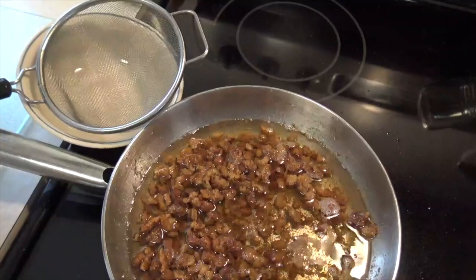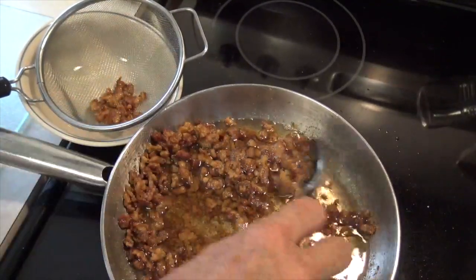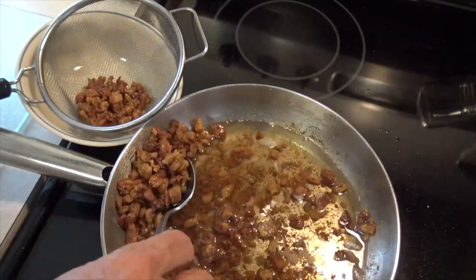Now I'm going to strain the fat — remove the little fat particles, the little crispy parts. We will save those for other purposes. We'll store the fat in the refrigerator.